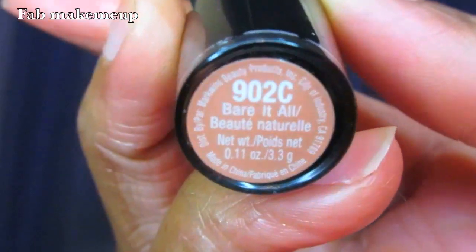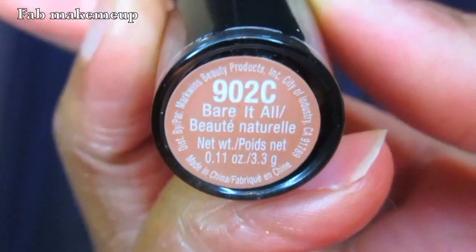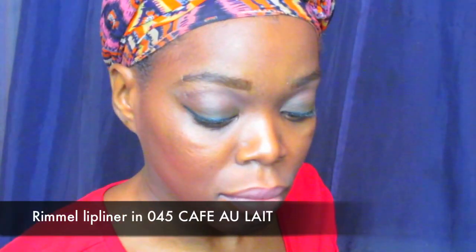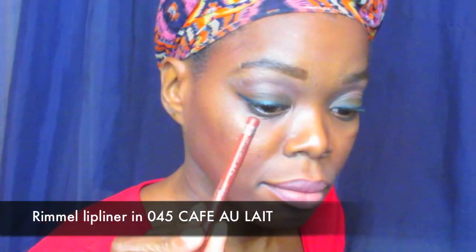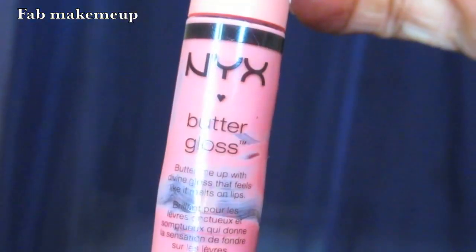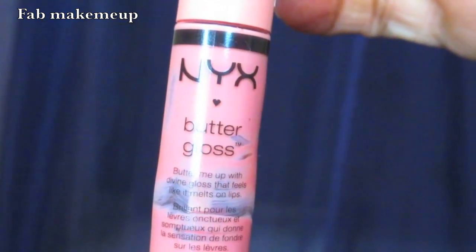Now I'm using my Wet n Wild Lipstick in Bear It All, and I'm lining with my Rimmel liner in the color Café Olate. I'm putting the Wet n Wild lipstick over the liner — you can leave it like that — but I'm also going to use my Butter Gloss in the color Crème Brûlée just for a little extra-ness.